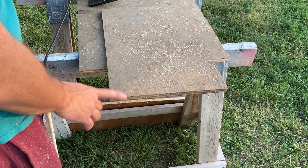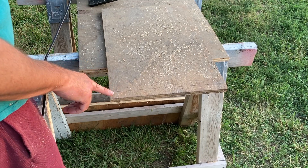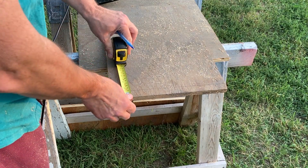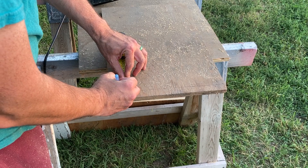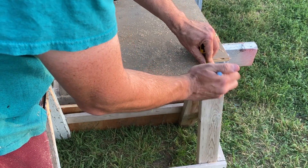I misspoke earlier — I actually want to cut off two inches from this. We have one inch for the thickness of our plywood and then we need another inch so we have a half inch on each side. I actually marked it wrong and then realized this isn't right. So I need to mark it two inches, cut that flush, and this will be our plunger top.